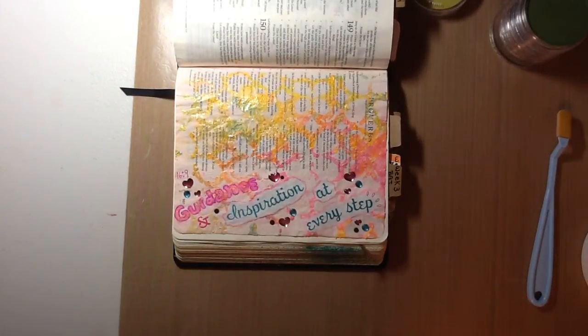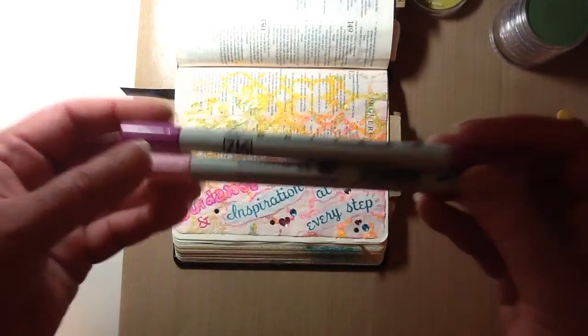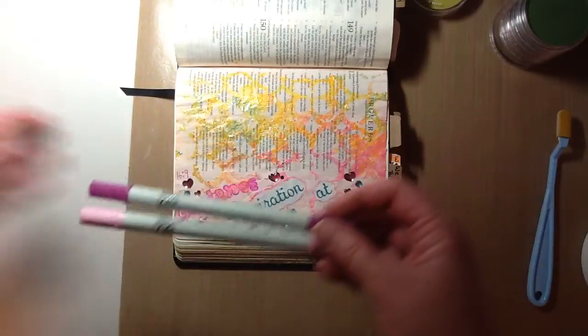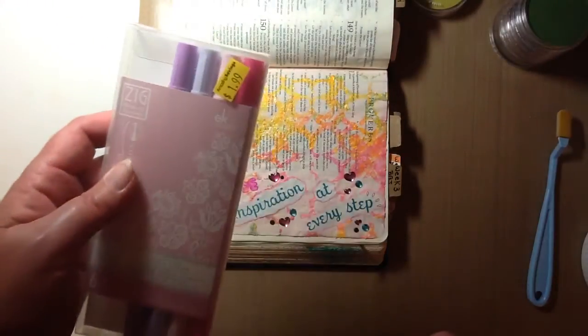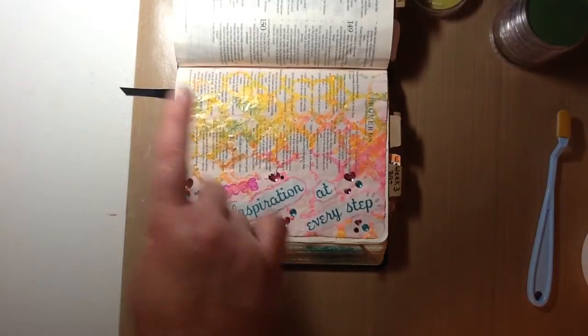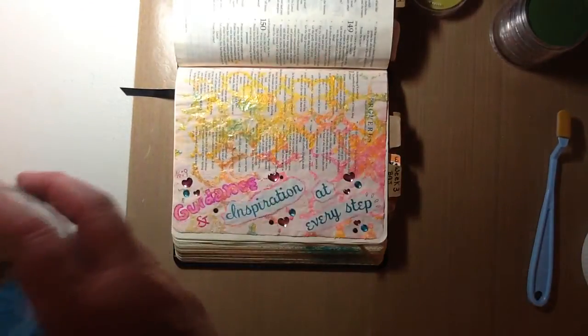I used these Zig pens for the word guidance, which I actually got at Tuesday Morning — an amazing savings for $1.99. So this here is kind of like eggshells within paint.